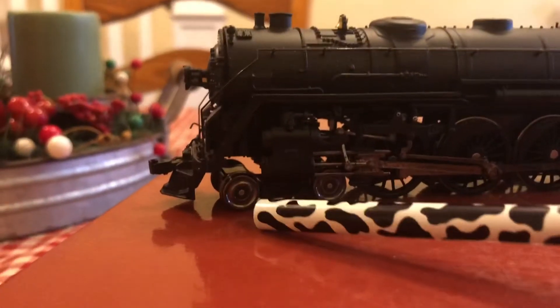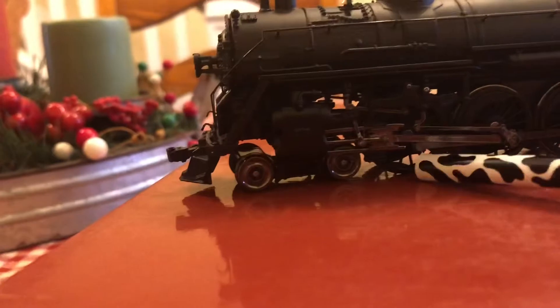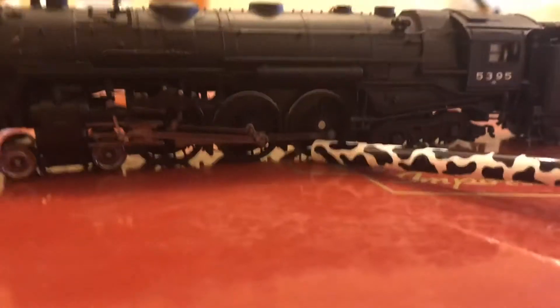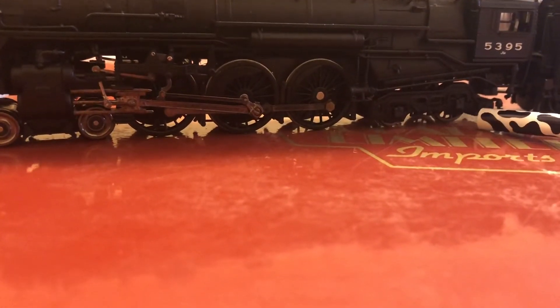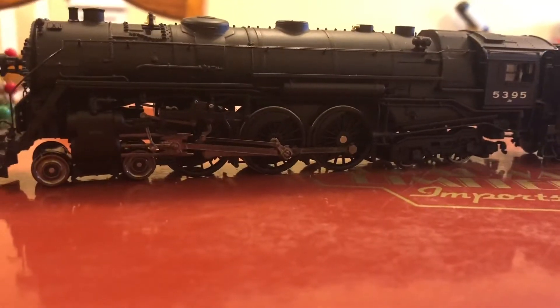Moving alongside the locomotive, you can see you have your four front wheels, your six drive wheels, and your four trailing truck wheels, making this locomotive a 4-6-4 — a Hudson.